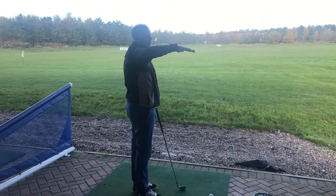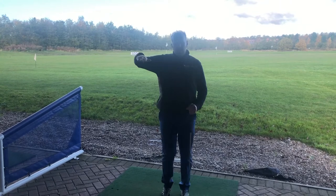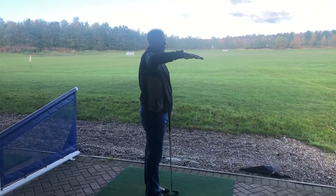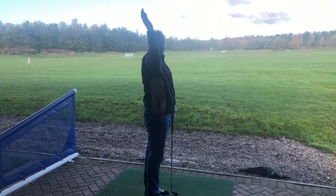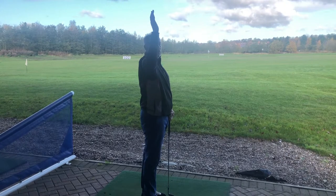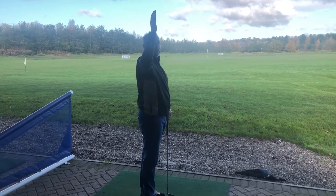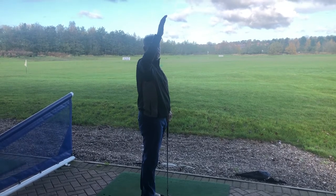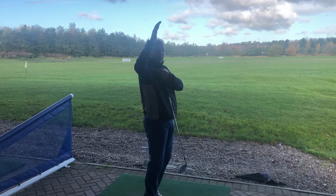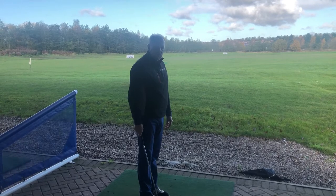Stand upright and put your arm out so your right arm is at 90 degrees to the shoulder. Then rotate your arm as far back as you can. You should be able to get beyond the horizontal. If you can't reach the horizontal, or you're short of it, that's a really good sign you've probably got some kind of shoulder mobility problem.